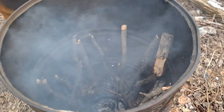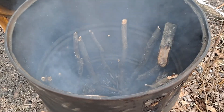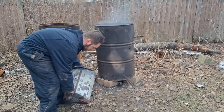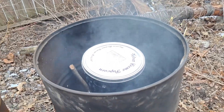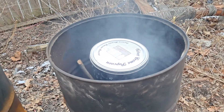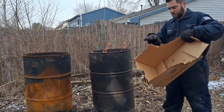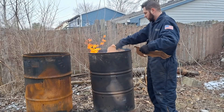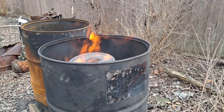It might be a little hard to see with the smoke, but I have sticks lined up all around the edge so we can get fire going on all sides of the cans. Now we'll set the cans in the middle of the burn barrel. I have both cans stacked in the middle and we're going to get the fire going on all sides.